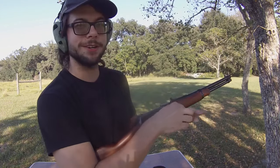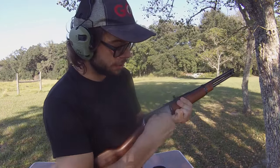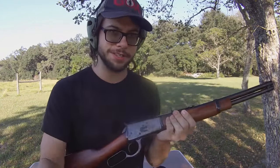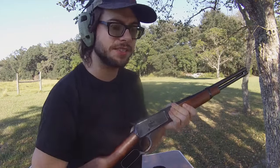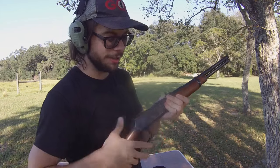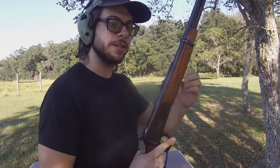Let's say you're out range running or doing whatever it is that you're doing. In order to load one of these lever actions, it takes a little while to load. Not as long as a muzzle loader — this was a very fast system way back in the day — but not by today's standards. By today's standards, loading single rounds into a tubular magazine like this is an incredibly slow system.